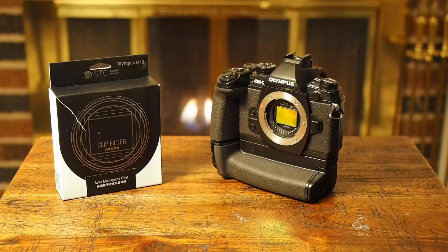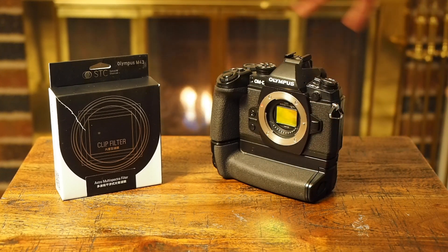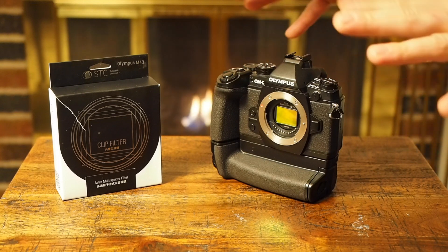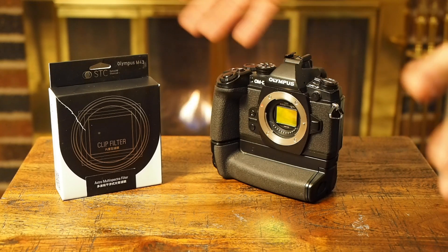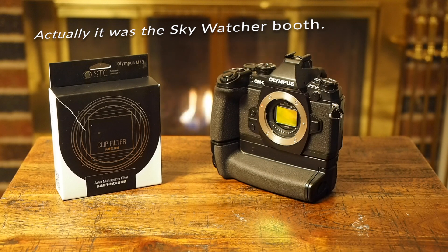Welcome to yet another fireside chat where I talk to you and you watch my hands wave around over equipment — maybe it's delightful, maybe it's not. So this is a product that, when I went to NEAF last year, I went to the Sky and Telescope guys because I have one of their telescopes.